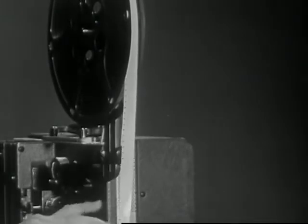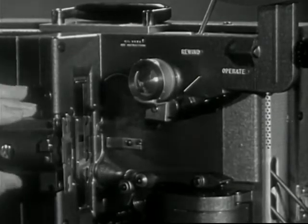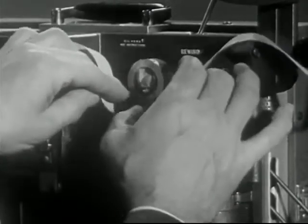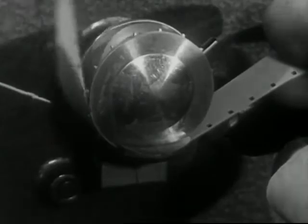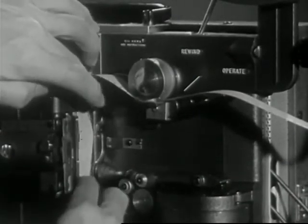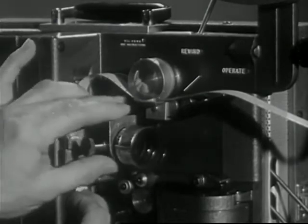Turn the rewind lever to the operate position and open the picture gate. Hold the film about four feet from the end and press down on the sprocket shoe. Slide the film under the feed sprocket, making sure that the sprocket teeth engage the sprocket holes. Form an upper loop conforming to the white guideline and place the film flat on the aperture plate. Close the picture gate.